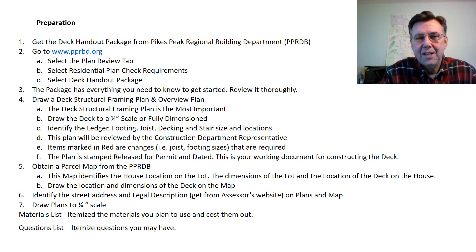Preparation. The first and most important thing is to get a deck handout package from the Pikes Peak Regional Building Department website. I've highlighted the web address. The package has everything you need to know to get started, such as type of nails, screws, hardware, lumber, stair and footing requirements. Review it thoroughly.